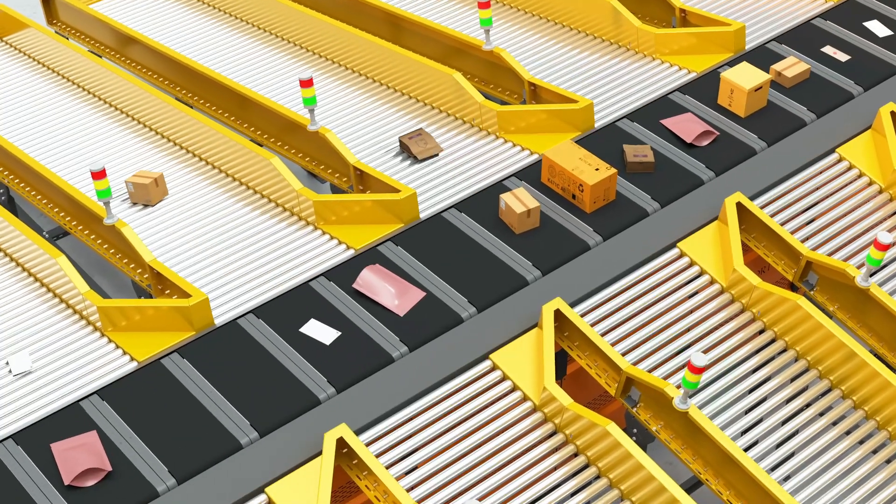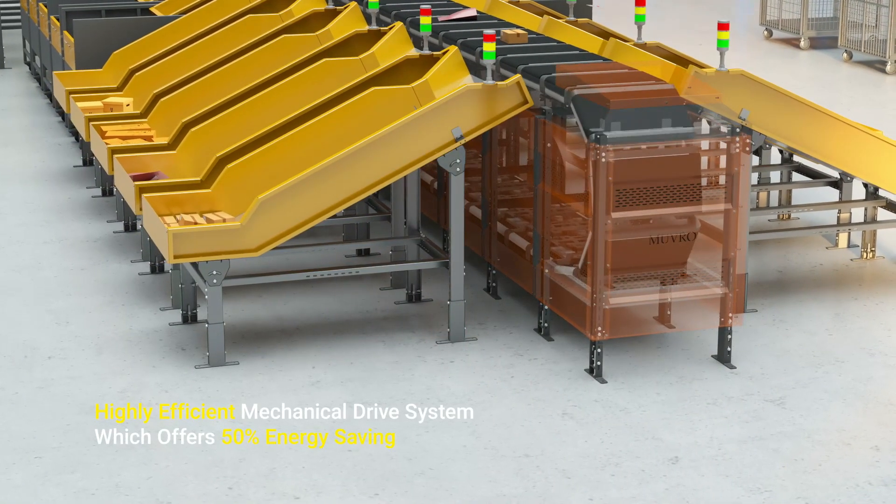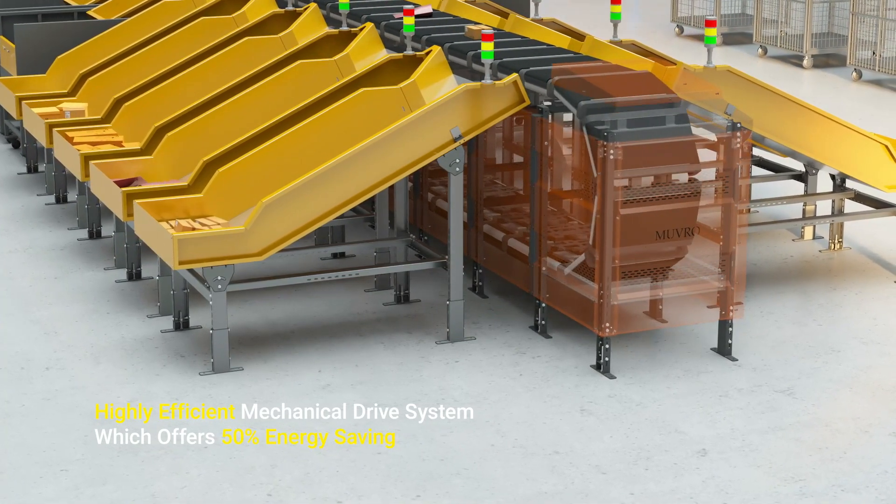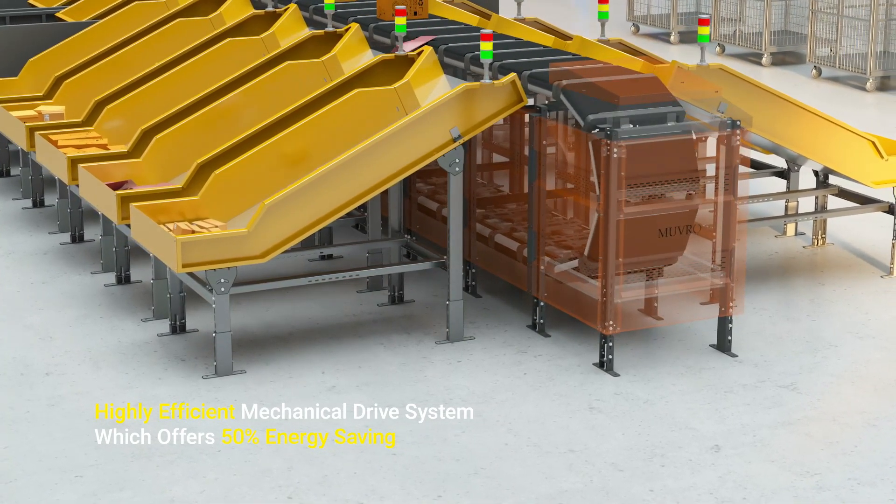Our Linear Cross Belt Sorter system is powered by a mechanical positive drive mechanism which allows energy savings of up to 50% compared to linear motors used in other sorting systems.